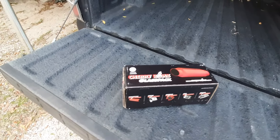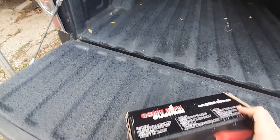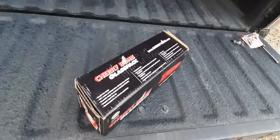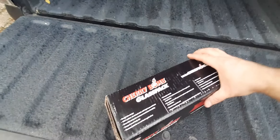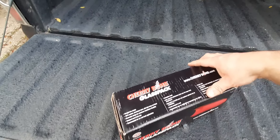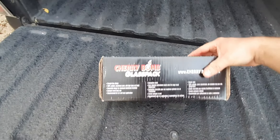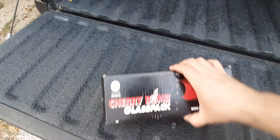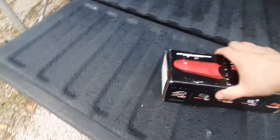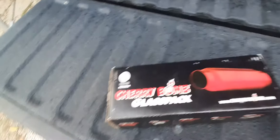They posted on Facebook — Cherry Bomb manufacturer — on Facebook they said a decal will be included in every box they sell. So you know what's about to happen with this thing, you already got the idea. Let's see if there's a decal in there — that's what they said on the website, or on the Facebook page. Little eight inch.